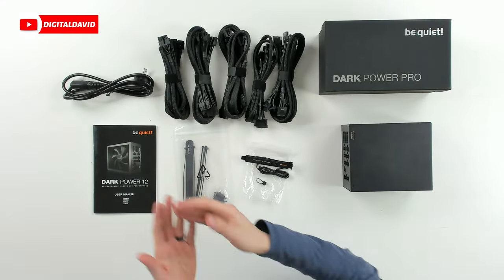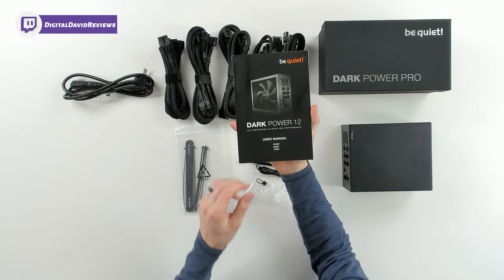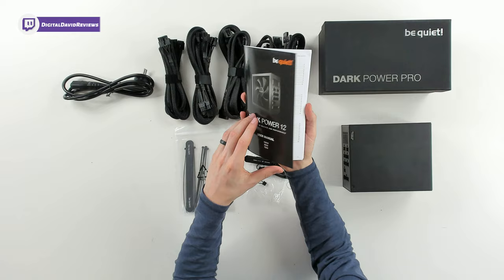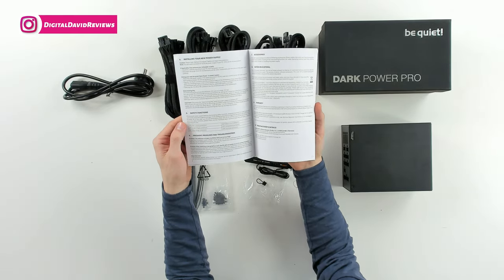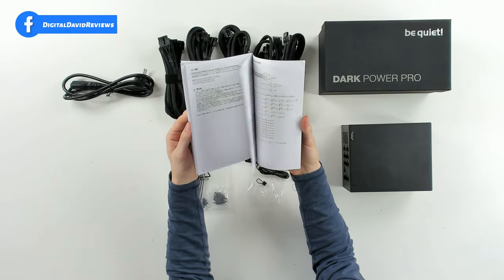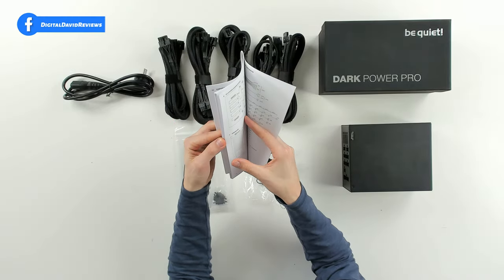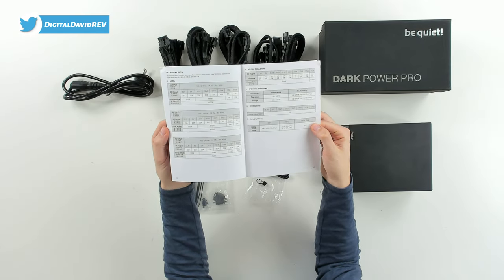Here are all the package contents. First up, we have our user guide and manual right here for all the different SKUs for this PSU. When we open it up, there are multiple languages walking us through product setup and installation. You can see that for all the languages.